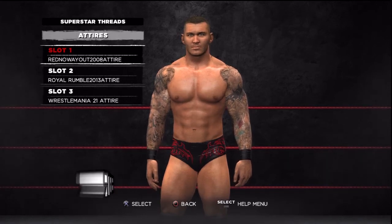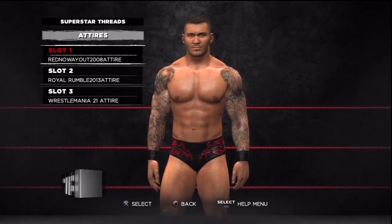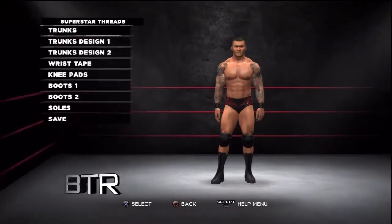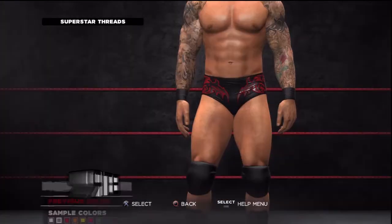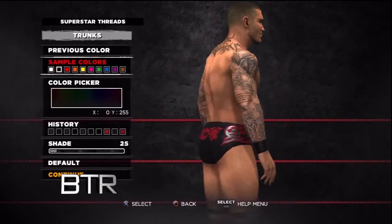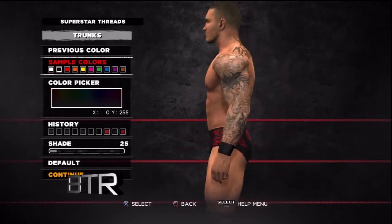This is the voice of Bombs Turf Receats bringing you WWE 13 Superstar Threads for Randy Orton. This is a walkthrough of how to replicate the attire from the event in question.